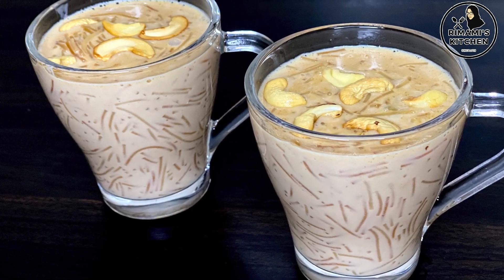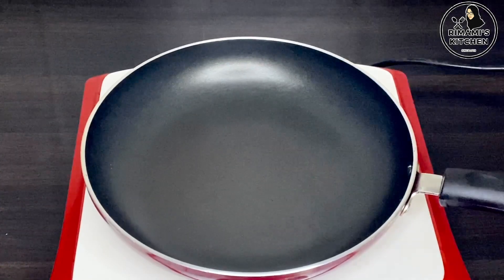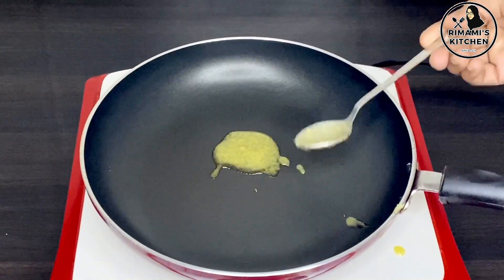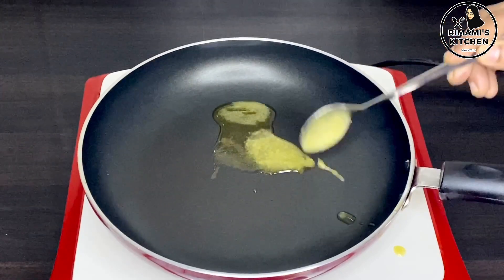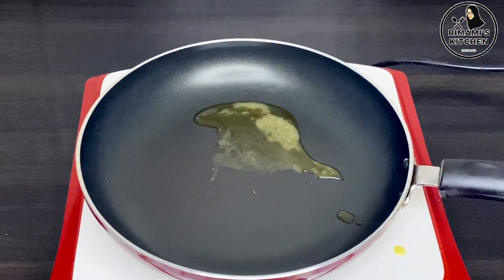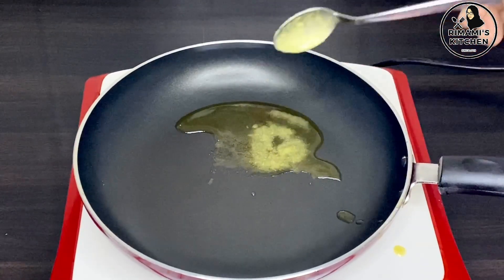Let's try this. If we are making a pan, we will add 3 teaspoons of Pais. You can add some roast tea. These are the same as the roast tea.